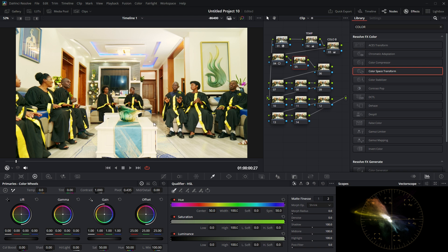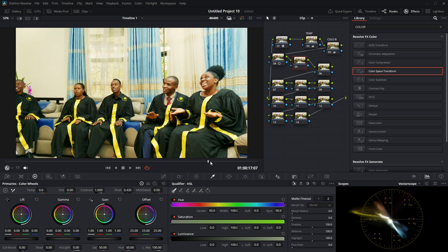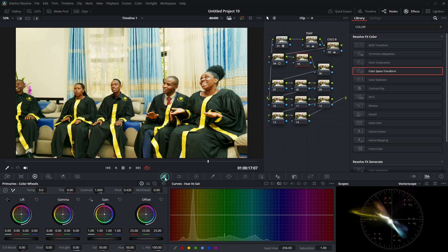Now let me work on the colors for each color in the frame using the curves. Here in the curves panel, we have Hue vs. Sat, Hue vs. Hue, and Hue vs. Luma. In Hue vs. Sat, I'm going to add saturation to the greens and blues. When you select the blue ones, you can see it's affecting the blues only.